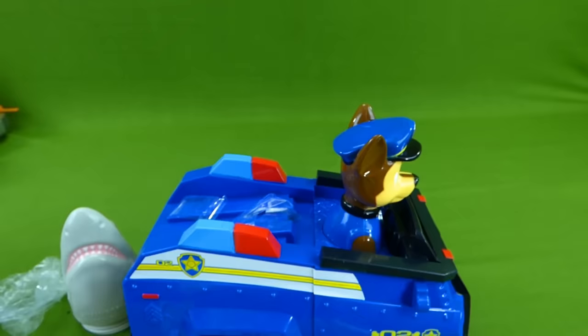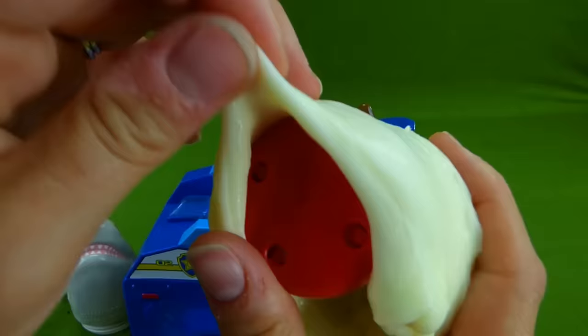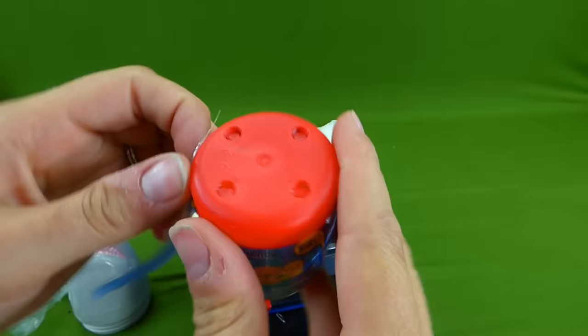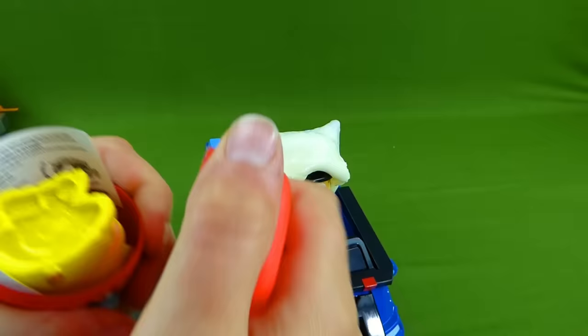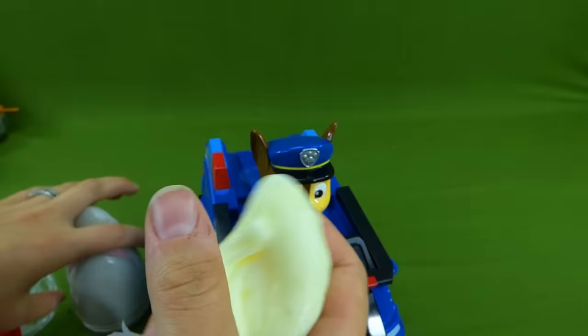But hey! Is there something in this slime? I think there's something in here guys. Oh! It's a mashem! Chase, you brought us a mashem in the slime. Woohoo! Thanks Chase! You've been slimed! Let's open it up and see if it's one of our missing pups. You think it'll be Zuma or Rocky? It's Rubble! Rubble on the double! You've been slimed Rubble! Alright, time to put the slime back up.